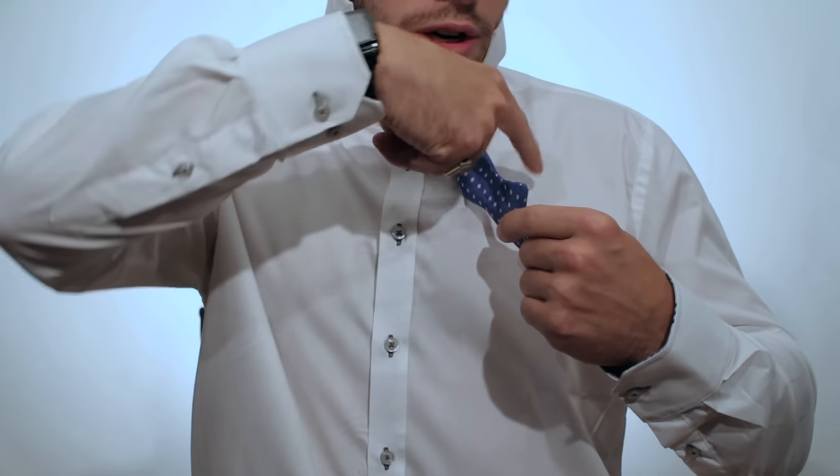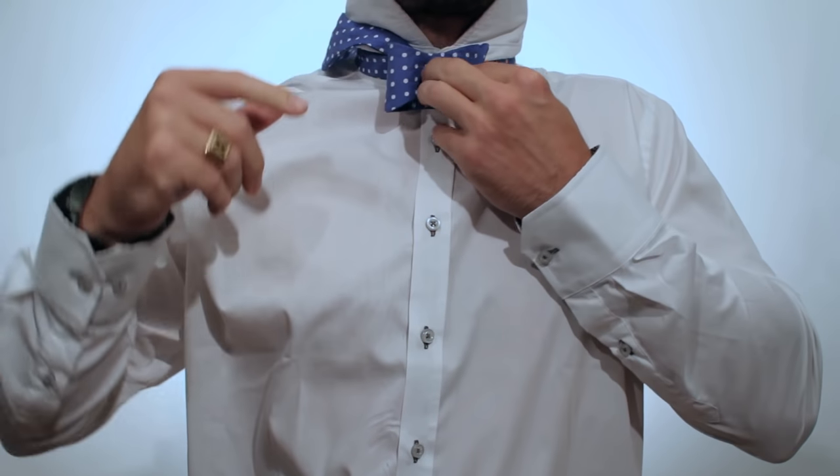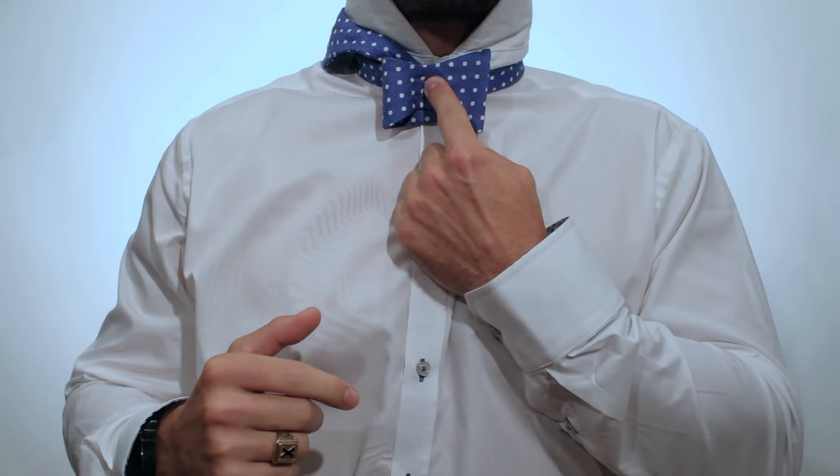You're going to use your index finger, place it behind the bow tie, and pull it to the front like you're making a miniature bow tie like that. Put your finger there and hold it in place.